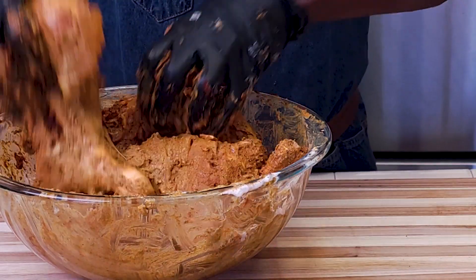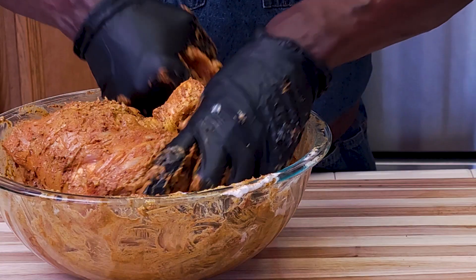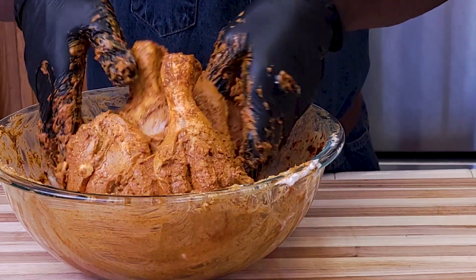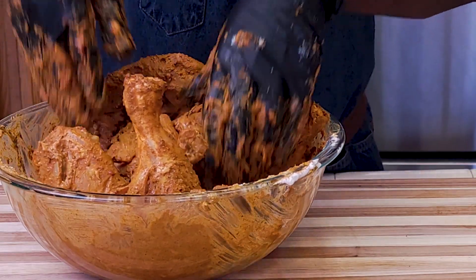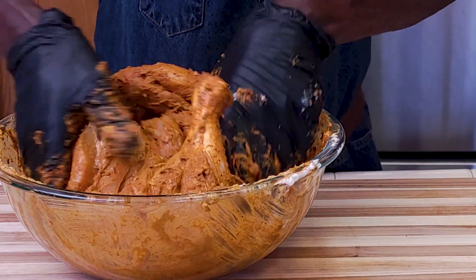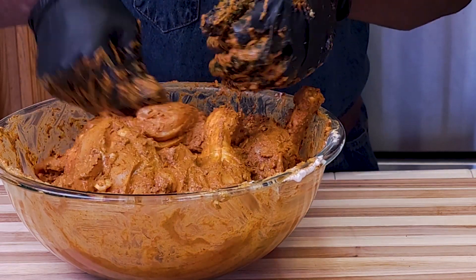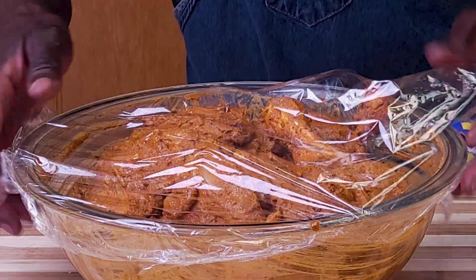This looks good. The chicken has that beautiful reddish color — this is from the paprika. You can definitely use food coloring, but paprika gives it both the color and the flavor. Now cover this and marinate for about half an hour. In the meanwhile, preheat the oven to around 450°F.